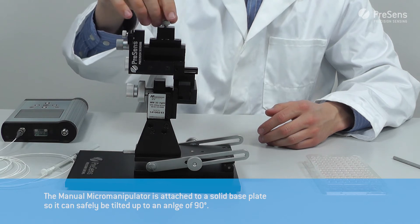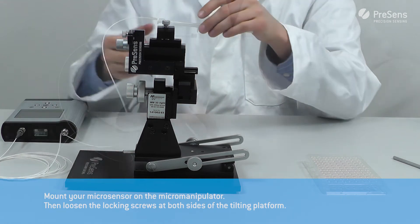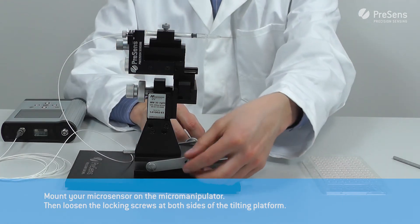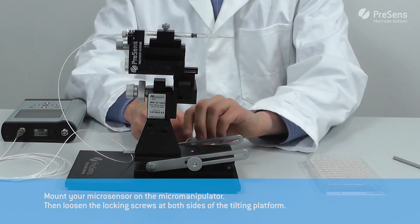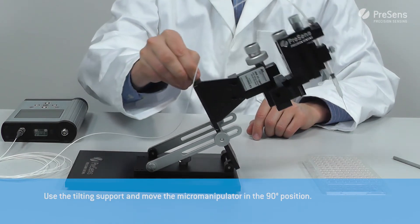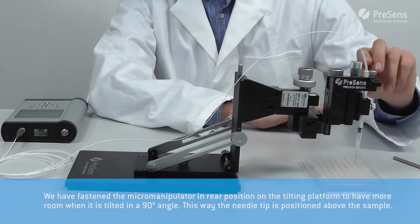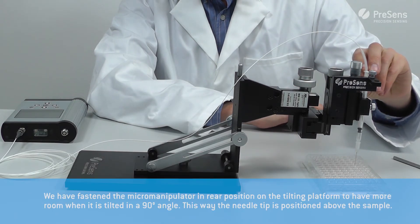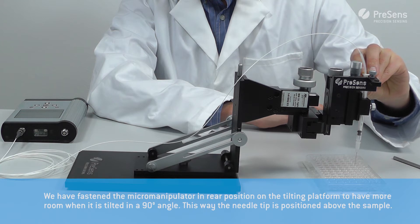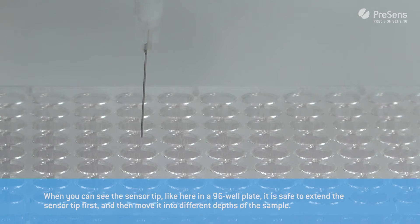Mount your micro sensor on the micromanipulator. Then loosen the locking screws at both sides of the tilting platform and use the tilting support to move the micromanipulator into the 90-degree position. We have fastened the micromanipulator in the rear position on the tilting platform to have more room when tilted, so the needle tip is positioned above the sample.